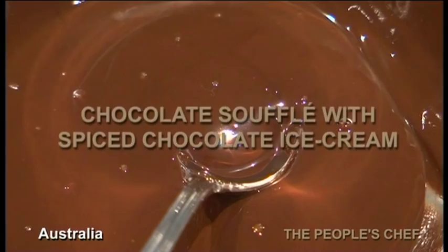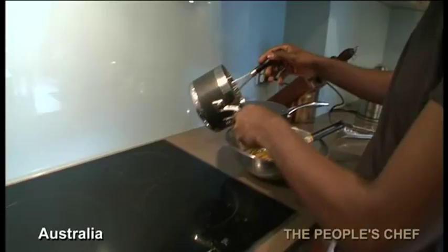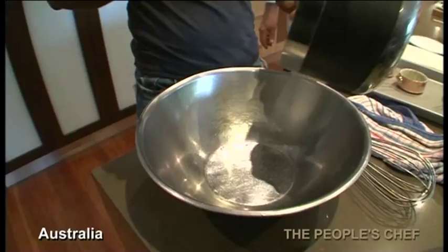So now we're making the creme pat. We're going to start with our milk on the stove. Pour it in here. So now what we're going to do is we're going to mix the creme pat that we've done.